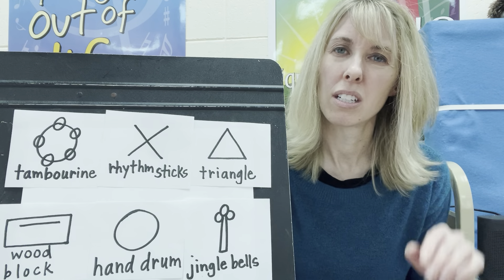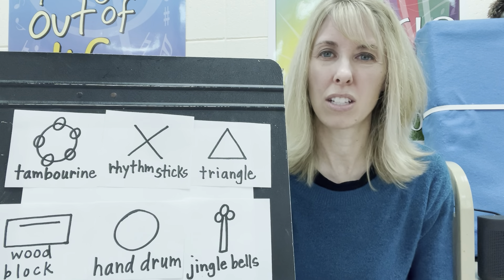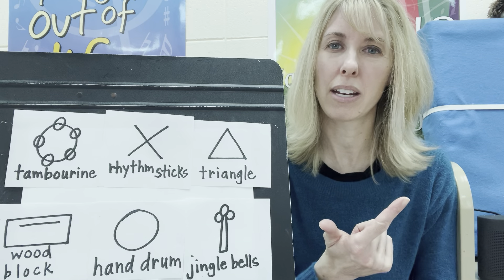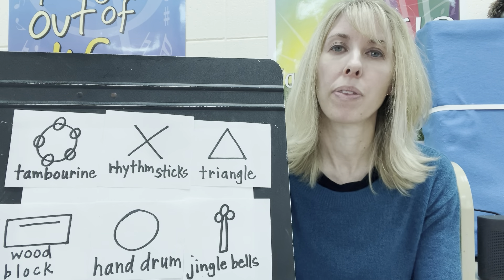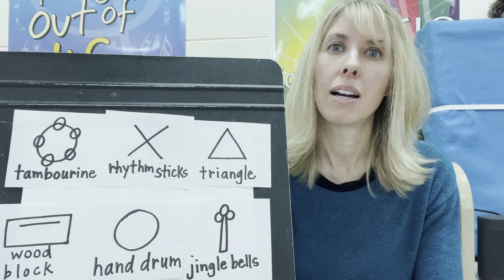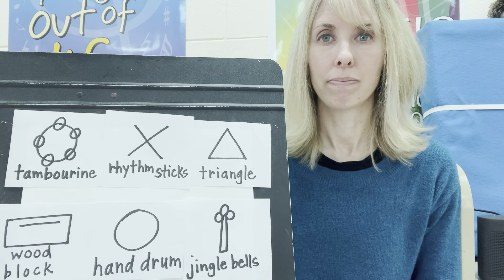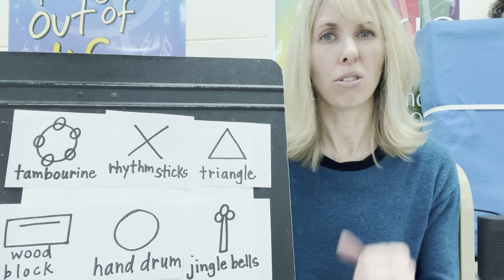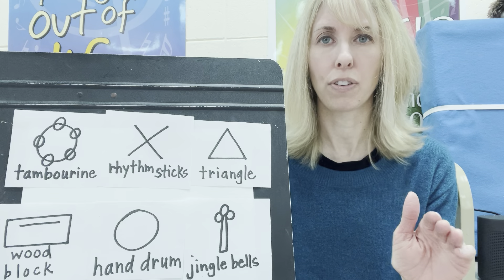Is a flute a percussion instrument? No, because you don't hit a flute, you don't rattle a flute, you blow into a flute. That's a different kind of instrument. Is a trumpet a percussion instrument? No, because you don't hit it, you don't rattle it, you don't shake it. That's a different kind of instrument.